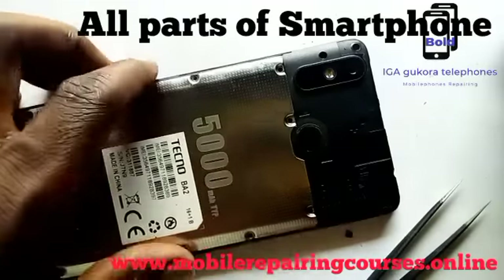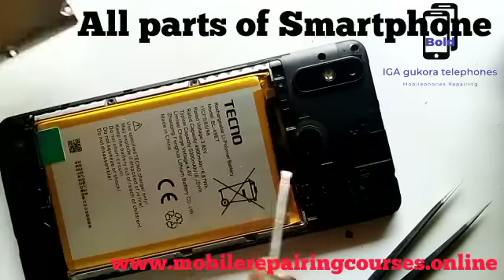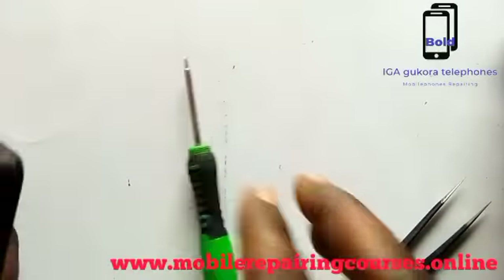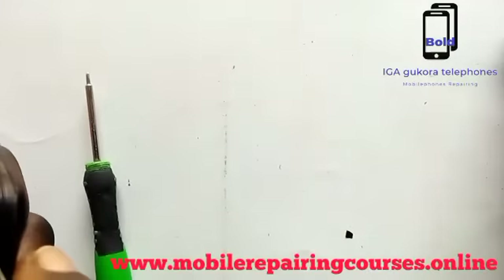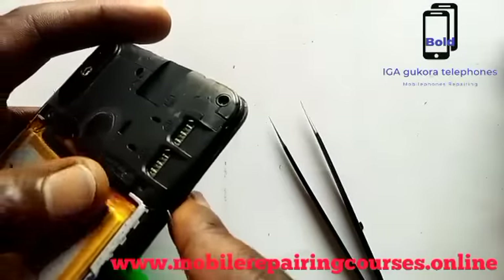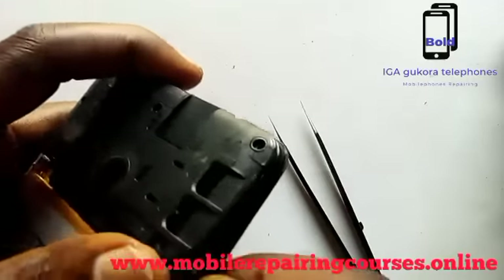Hello everyone. Today we are going to learn about the parts of mobile phones and their names. Let's start here at the back and open the mobile phone.